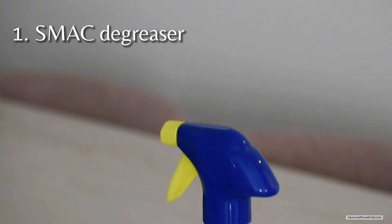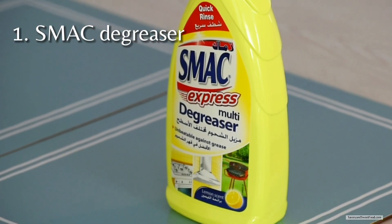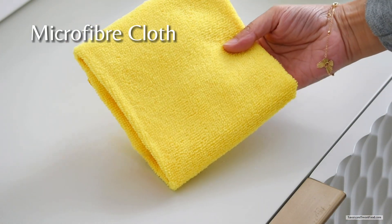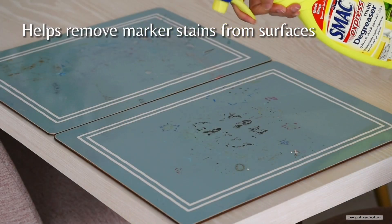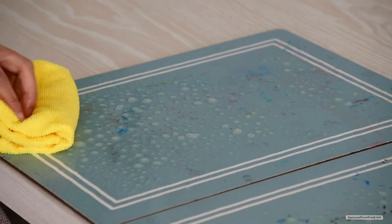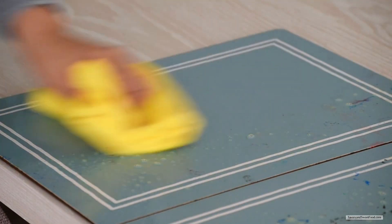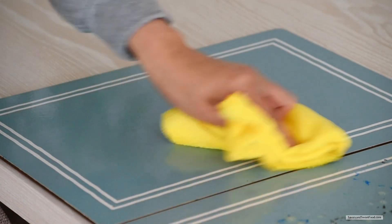The first item is SMAC degreaser. I've been using this solution for a very long time, and over the years it has helped me remove grease and stains from different surfaces. I always use a microfiber cloth when cleaning surfaces because this cloth removes dirt and grease with ease without leaving any residue.